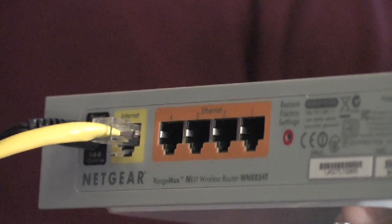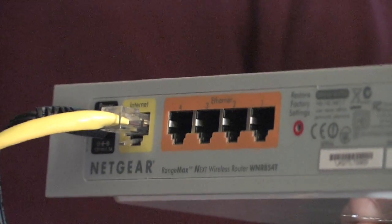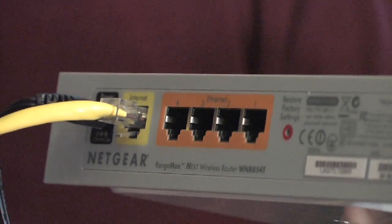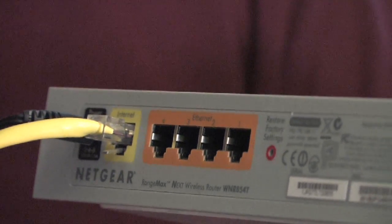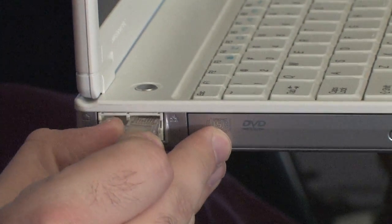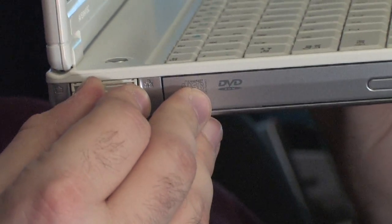Once you've connected the router to your DSL or cable modem, give it a moment to establish a connection. Once the connection is established, you'll then want to take a second Ethernet cable and plug it into one of the ports on the back of the router. The other end of this cable will be connected to your computer.